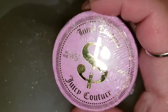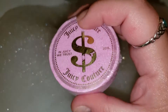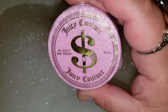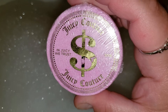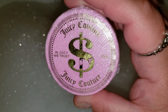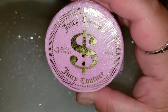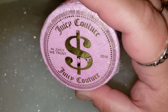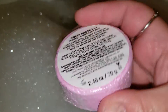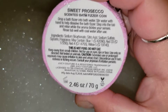Later on I have something really cute to do for you guys. A friend of mine went out and bought a bunch of these — I just touched the front and ruined the sticker — I think there were six of them and she bought them. I purchased them off her because they were too cool not to. They're Juicy Couture bath bombs.